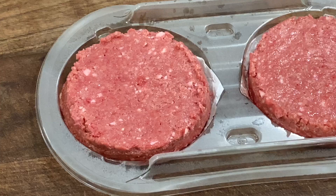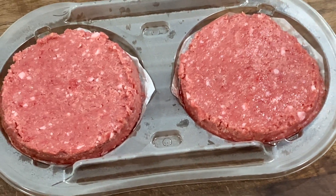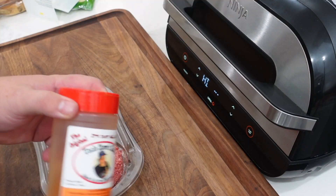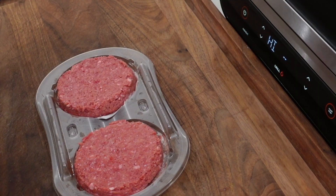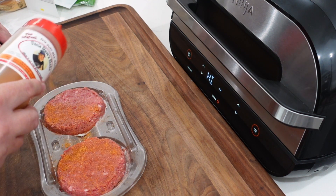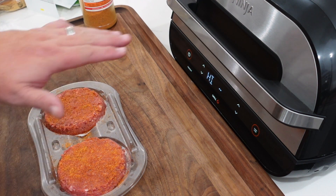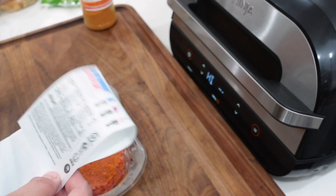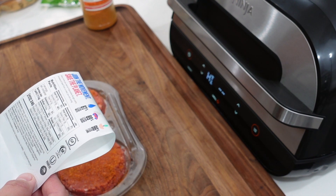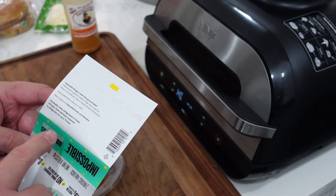Opening up our burgers — they actually have a beefy kind of smell to them, so there's that. We're going to season them just a little with Uncle Steve's Shake, the original, just a nice normal flavor. We'll season the top right now and season the other side once they're on the grill. I'm not going to spray the grates with oil — if you look at the ingredients, there's sunflower oil and coconut oil in the patty, so I don't think we need to add more.